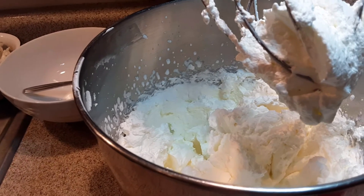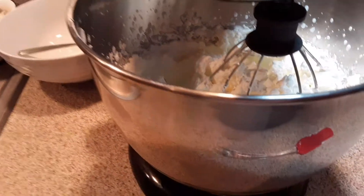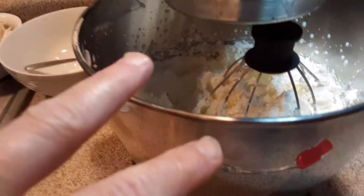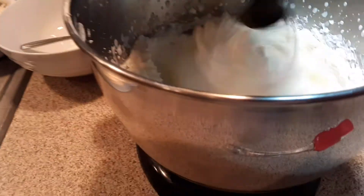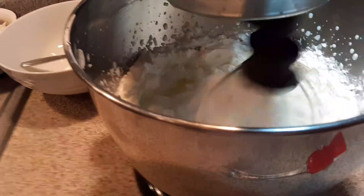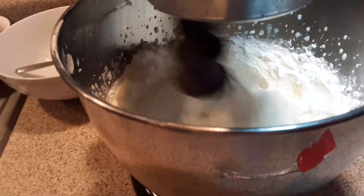That's what I use for a whipped frosting and for whipped cream, which is actually going to be on the cake I'm making. But you're going to want to go past this stage — this is part two. We're going to keep going, and I'll bring you back when it's at its final stage, and then you'll start making the butter.